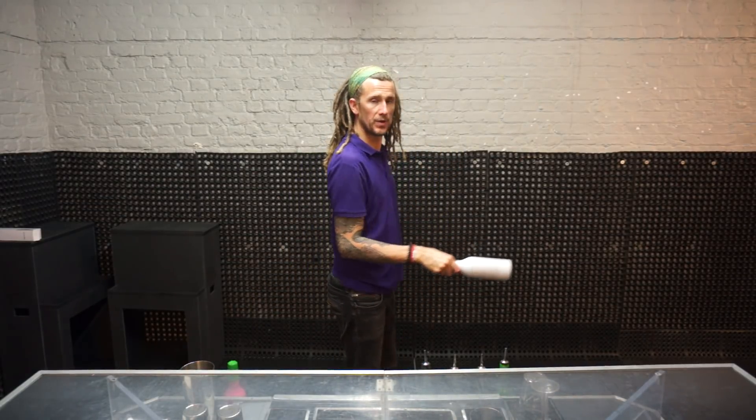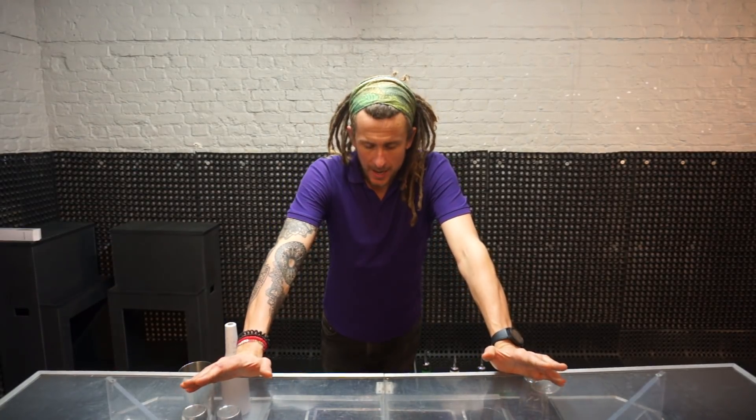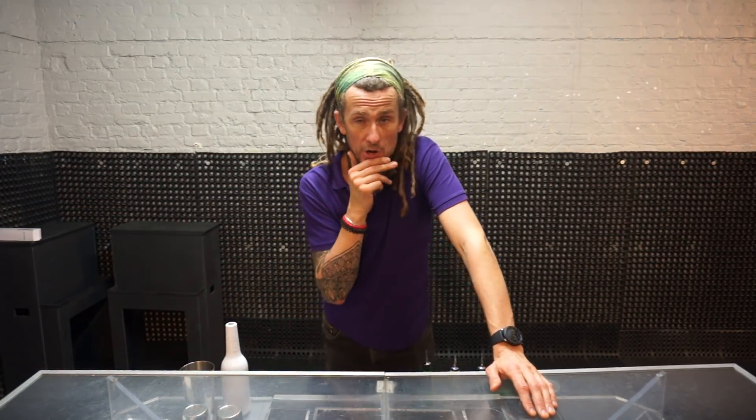This is a move which you probably see absolutely every flair bartender in the world land and perform, but it's also a move which we've always found quite difficult to teach. I'm going to try and teach it to you through the camera — I've probably got about two and a half minutes, but anyway.